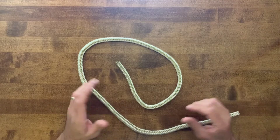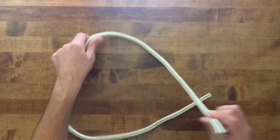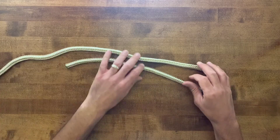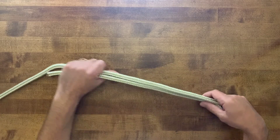The double overhand loop is also called the surgeon's loop. It's even more secure than the regular overhand loop and it also seems to retain more of the line strength, more of the rope strength, than the regular single overhand loop.